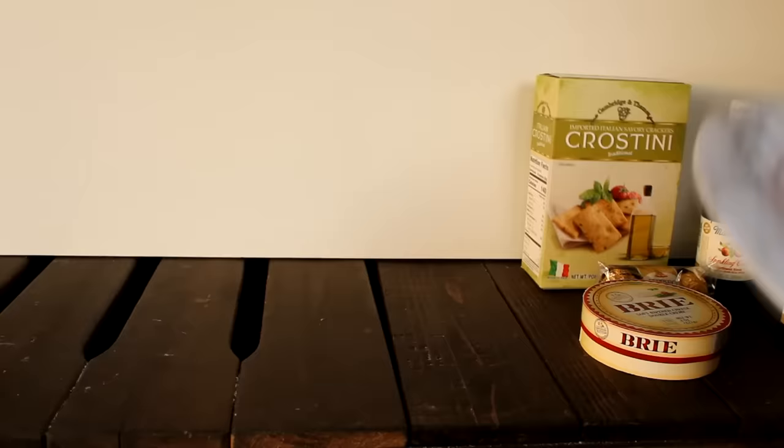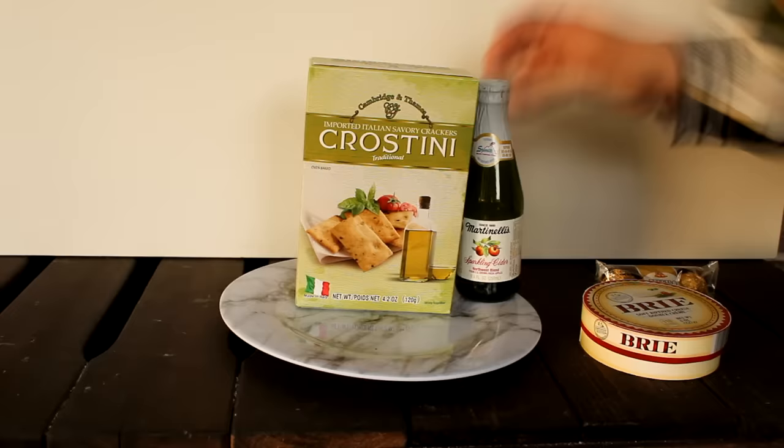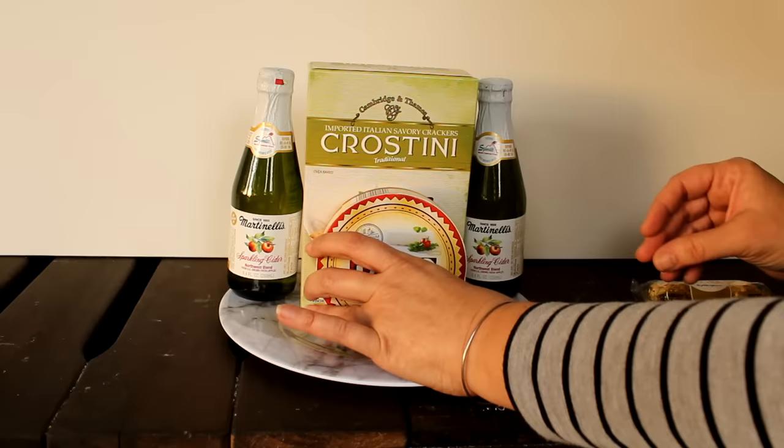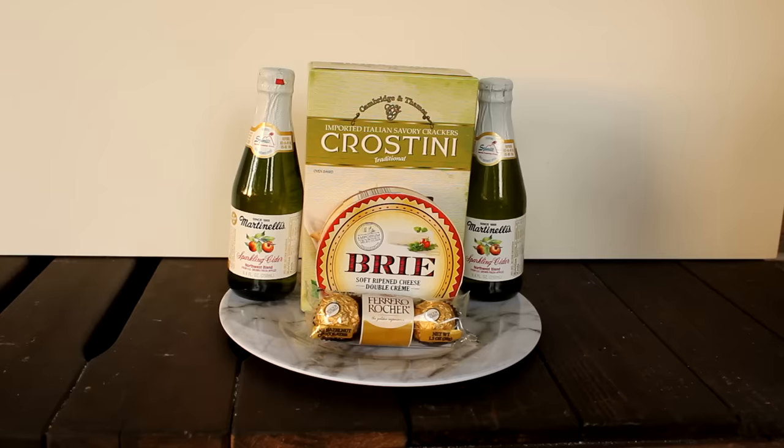How about some cheese and crackers for the holidays? Using a marble plate, crostini crackers, and Martinelli sparkling cider — all from the Dollar Tree — then a brie cheese wheel from Aldi for three dollars (which needs to be refrigerated or added at the last minute) and some Ferrero Rocher chocolate from the Dollar Tree, all coming together to create a great gift for under ten dollars.